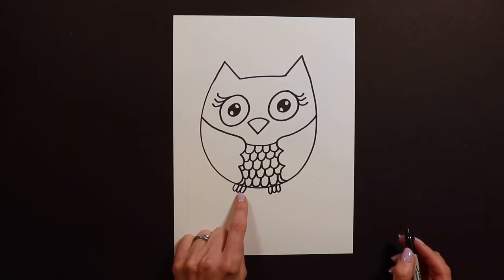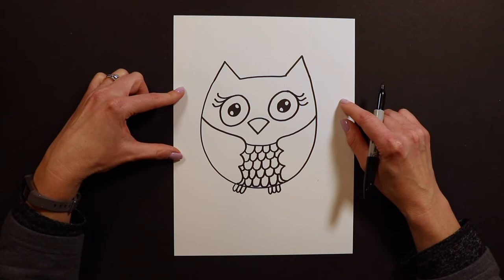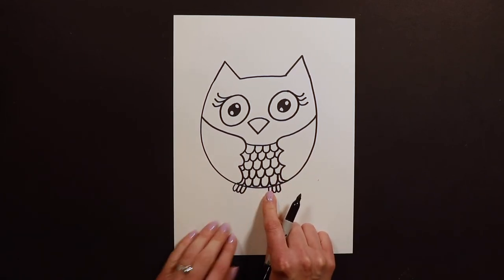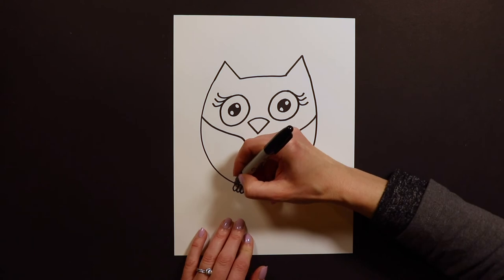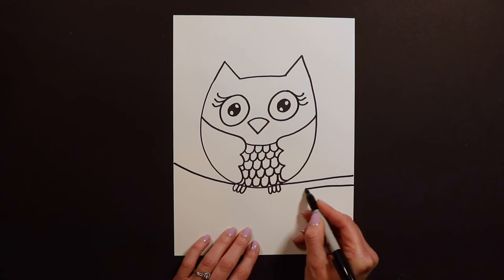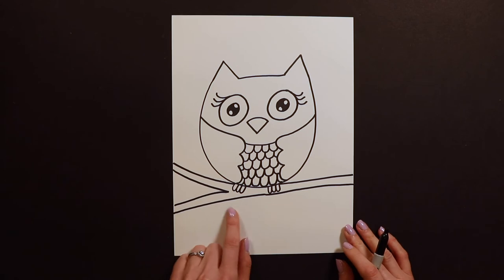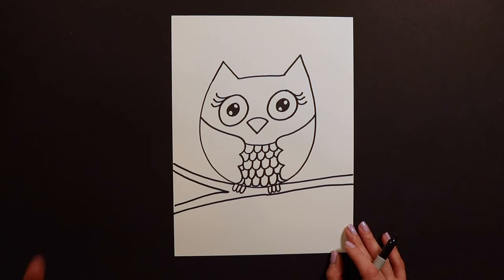Right now our owl looks like it's falling. If its wings were out it might be flying and we wouldn't need a branch, but since the wings are in, our owl is falling — not flying. So we need to put these toes on a branch. I draw the branch like this and swoop it up a little, then swoop the other side down, turning it into a Y-branch — like a sideways letter Y. Sometimes I make my branches fancier too.